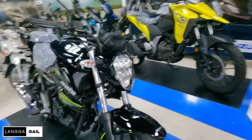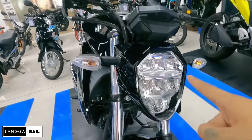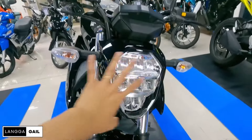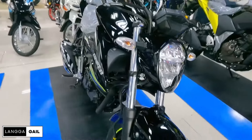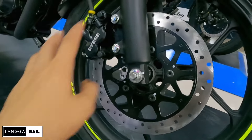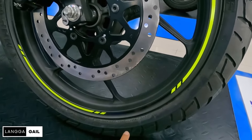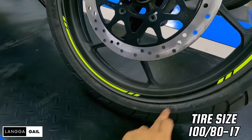Dito tayo sa kanyang headlight — LED pa rin naman, walang pinagbago. Meron siyang patlong window dyan. Turn signal, bob type pa rin. Ginamitan pa rin siya ng telescopic suspension with single disc brake and dual-pot piston brake caliper. Tubeless na din po itong tire niya, kaya pag mapakuto, hindi siya basta-basta magpa-flat. Tire size guys is 100/80/17.